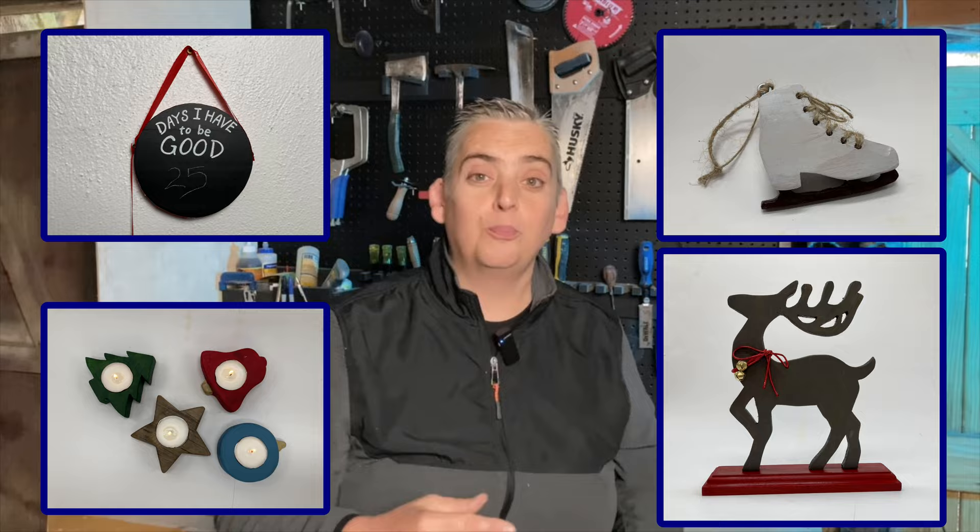Hey everybody, it's Taylor with Boyston Grove and today we're going to show you how to make four projects that you can batch out for your next market or for gifts. Let's get into it.